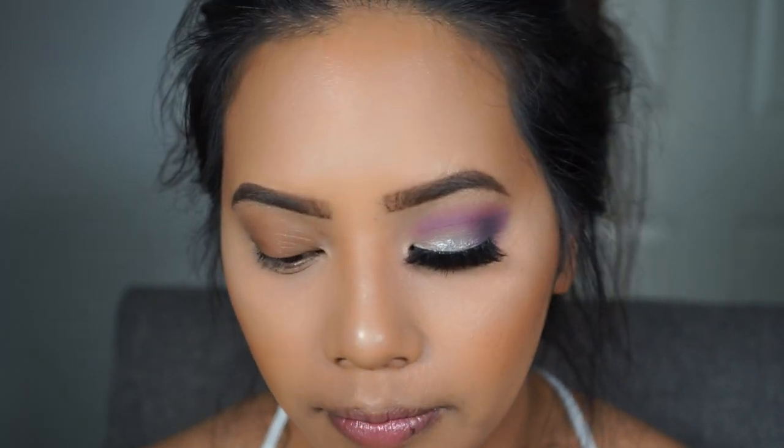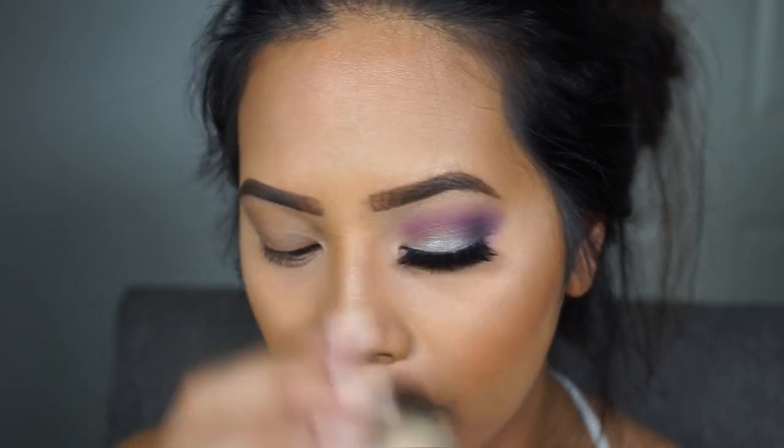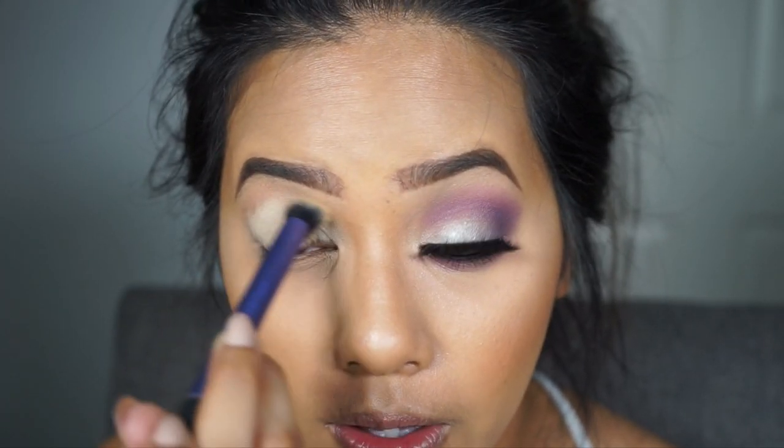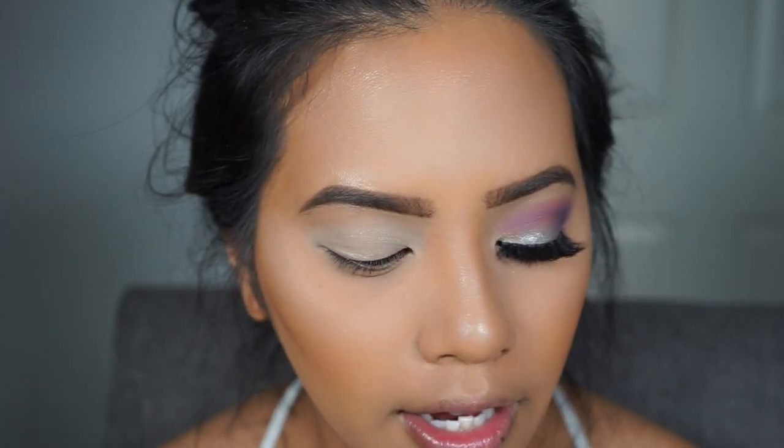I'm going to do one eye off camera and come back to do the other. The first thing I do is prime my eyes with the Too Faced Shadow Insurance primer, blending it out with my finger. Then I apply a base using the MAC Soft Ochre Paint Pot with a Real Techniques crease brush. I then set everything with the Anastasia Banana Powder on the lid to make blending other shadows easier.